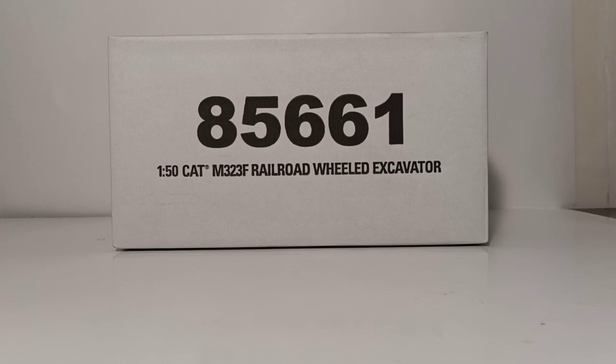Much like the 1-87 scale model of this exact machine that was released last year, there will be two versions of this model. Right now we're going to be taking a look at the 85661 version, which is this model in safety yellow. And then a little bit later on this year, DieCast Masters plans to release this model in the standard cat black and yellow scheme as well, which will be item number 85662.